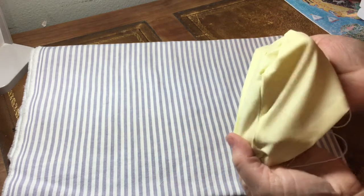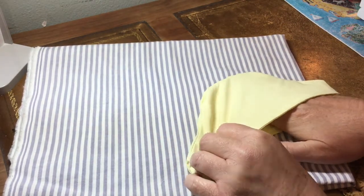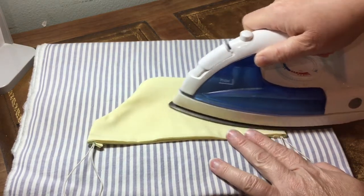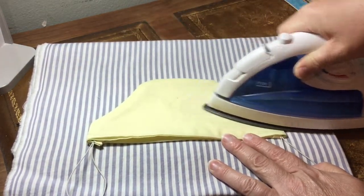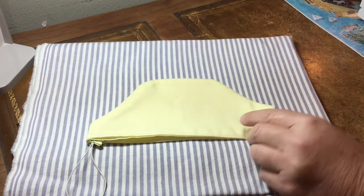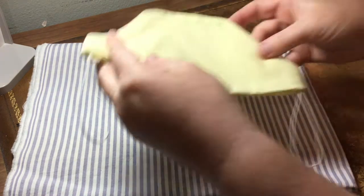Now we're going to flip the mask inside out. Your right side should now be on the outside and your inside fabrics should now be on the inside. You can lay it flat, iron it, and then sew it. There's just a bit left to do — we're going to sew a short line along the short end. It does not need to reach all the way to the end; it's just to help keep the shape of the duckbill mask so that it stays away from your face.